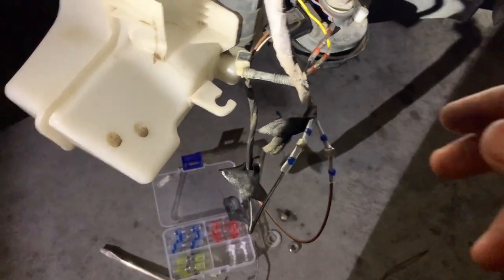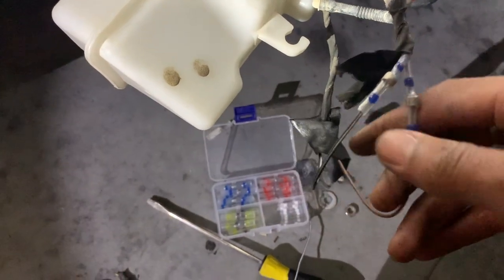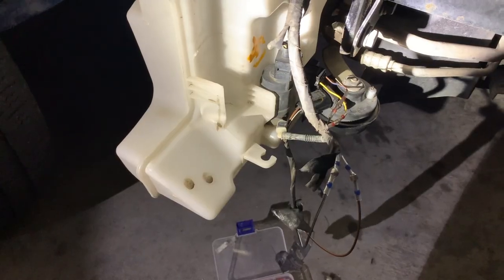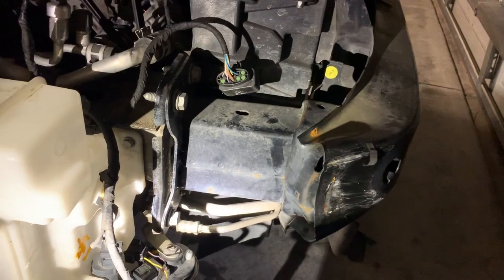And that's it — now you can see how they look. You don't have to worry about them coming apart. It's all good, nice and tight. Tuck these wires away and start taking off that reinforcement bar.